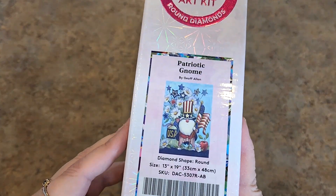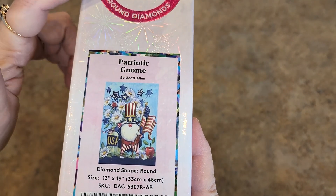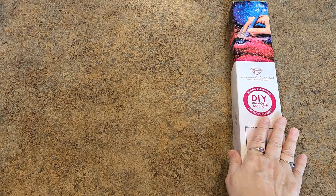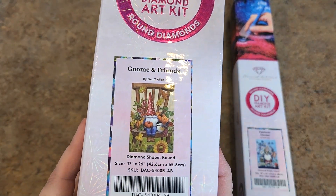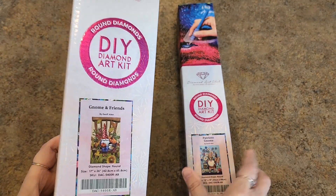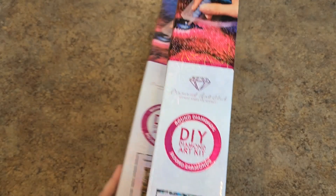I have a couple of gnomies here, different artists though. Patriotic Gnome by Jeff Allen — this one's a 13 inch by 19 inch, round drill. That's the first one I got by him. And then I got Gnome and Friends, also by Jeff Allen. This is a 17 inch by 26 inch. Super cute, little, tiny, cute — two gnomes by Jeff Allen.